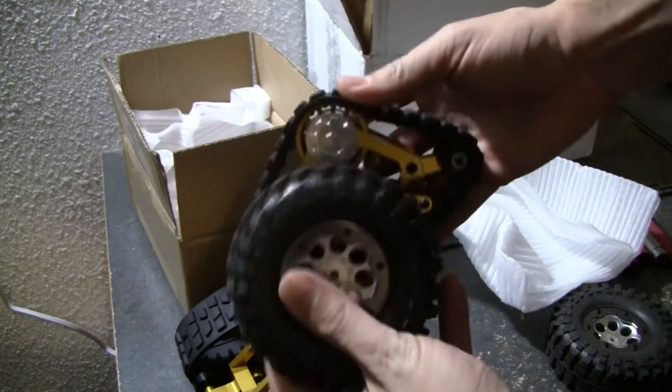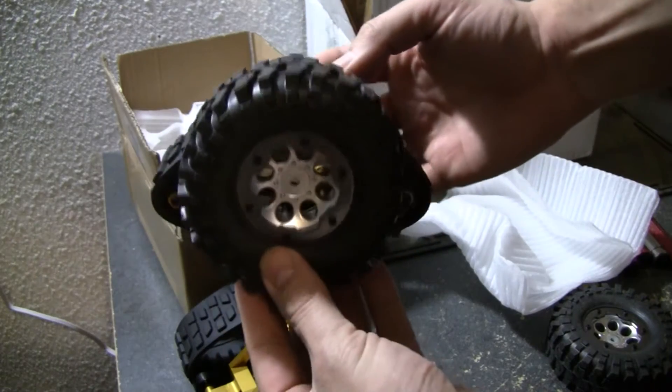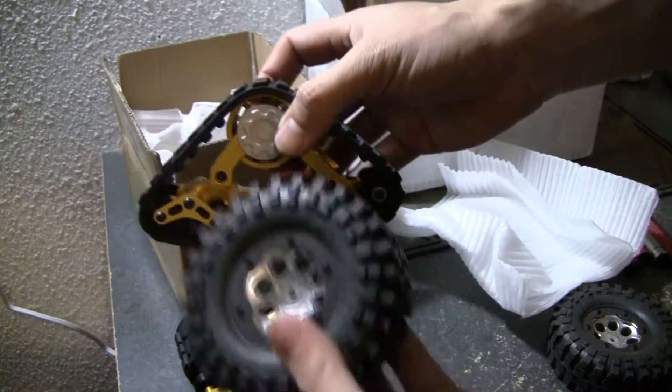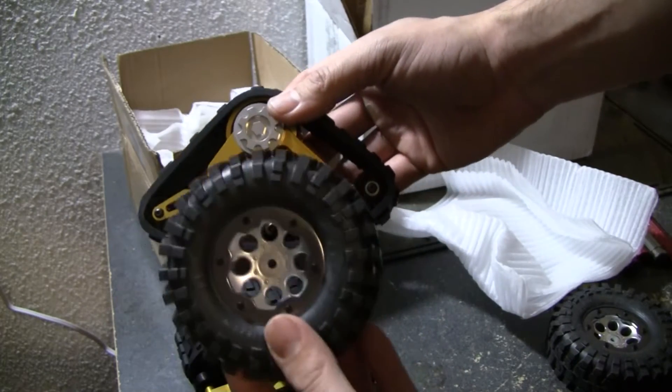Here is a stock SCX-10 tire compared to this. You can see it's almost just as high and it's a little bit wider. Here's the size comparison to the SCX-10 tire.